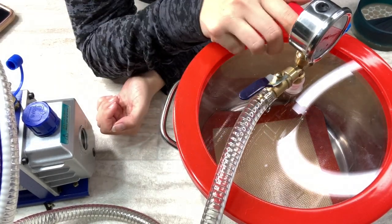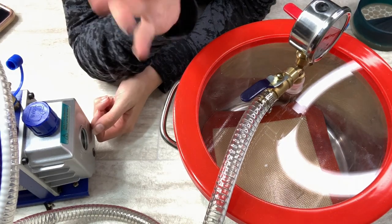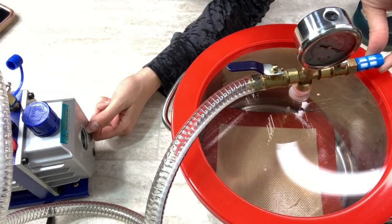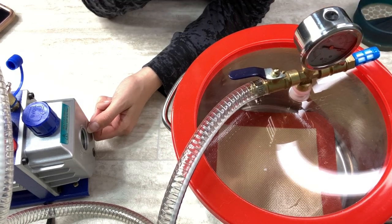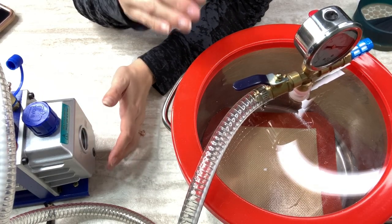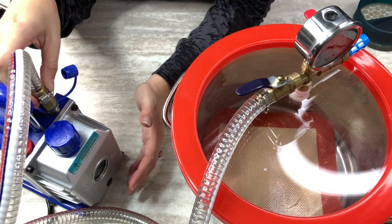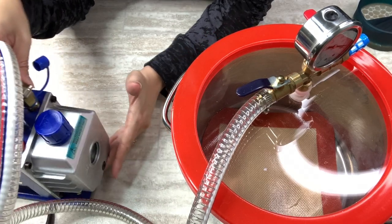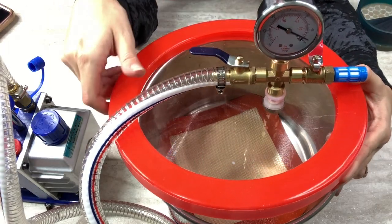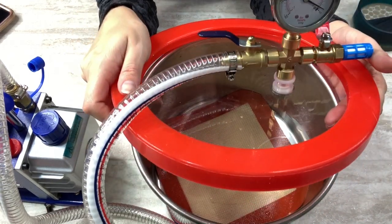I didn't know which way the valves should have been opened or closed, or which position meant open or closed, and it came with two of these blue things — I haven't had to use my second one yet. It's as simple as connecting the tube to this side and tightening it super tight with a small screwdriver. When you're looking at the gauge, you want it to be right around negative 25.